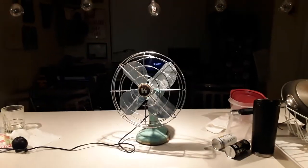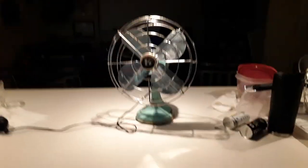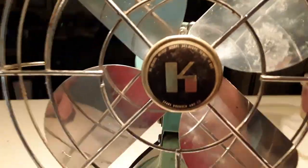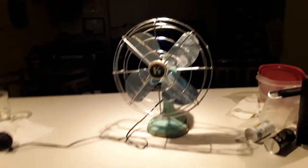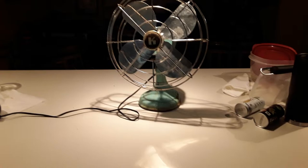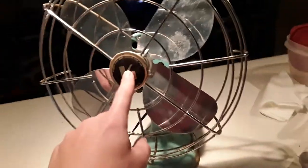Hey guys, it's me again. Today what I have for your viewing pleasure is this — a Serial Buck Company oscillating table fan. This one is a bigger version of the little Zero that I have on top of the fridge here.